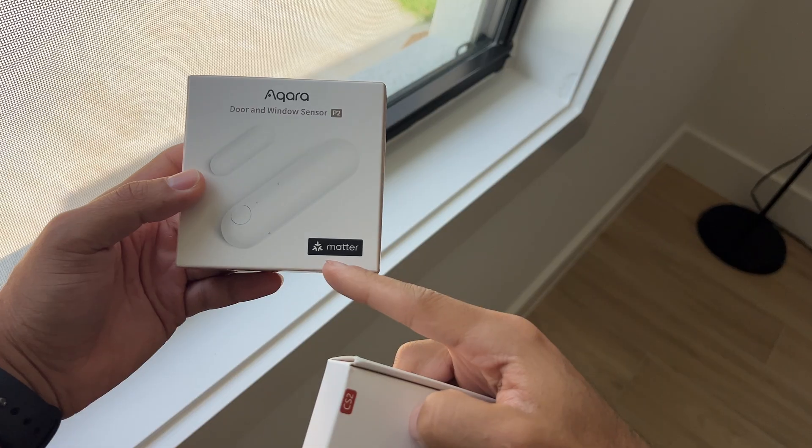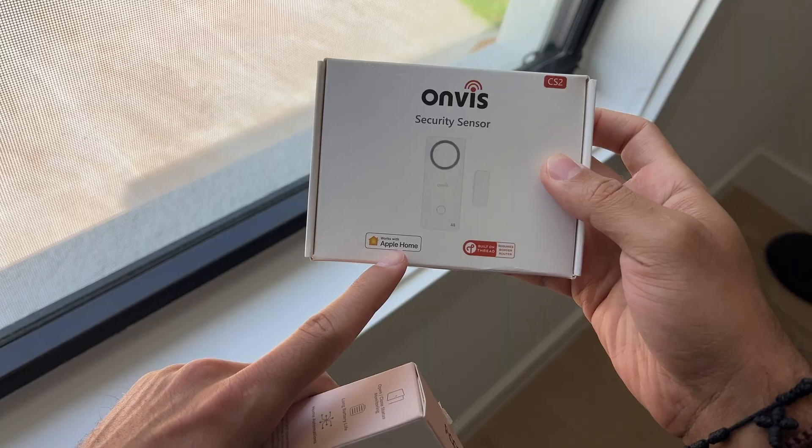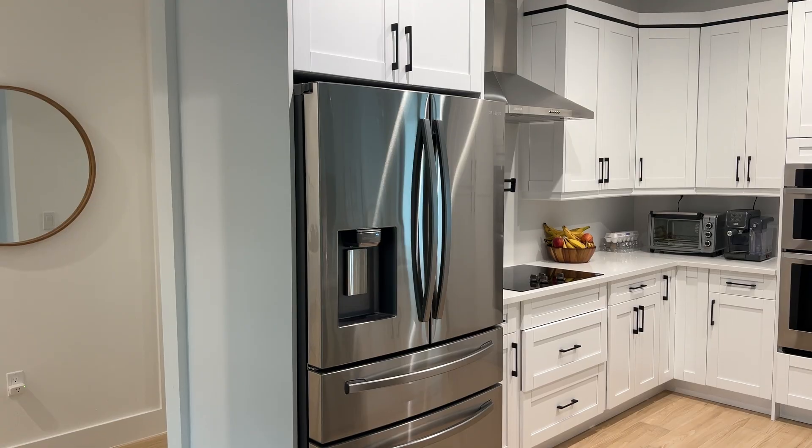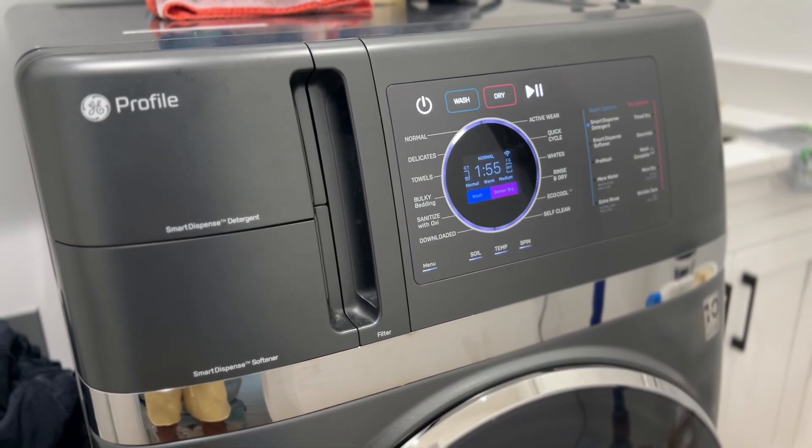My goal for my smart home is to have all my devices either Matter compatible — ideally Matter over Thread — or at the very least HomeKit over Thread. But the truth is, I still have a few devices that I really like that aren't natively compatible with Apple Home, and that's where HomeBridge comes in.